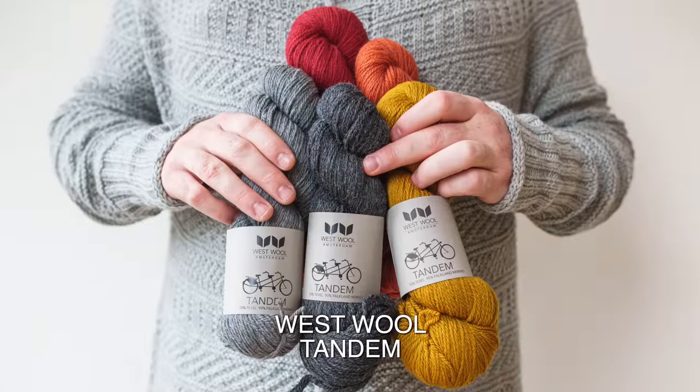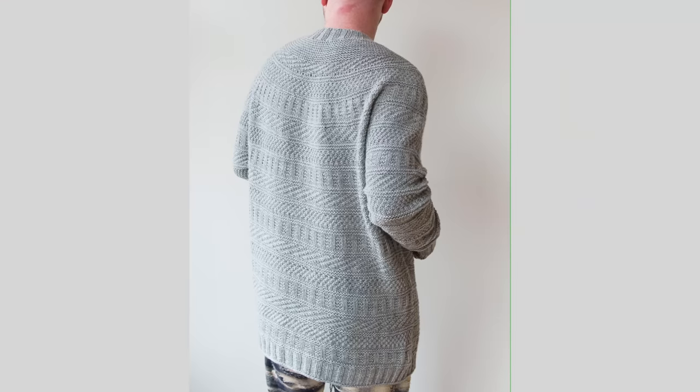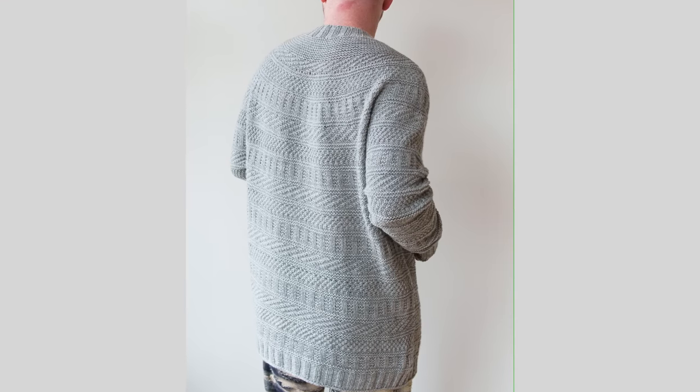To get started with your Dustland Cardigan, you're going to want to find a really nice DK weight yarn. I really like non-superwash wools because they don't stretch out so much — they have a little bit more structure. But if you use superwash wools, maybe just go down a needle size because those can grow a little more. I used Westwool Tandem for the Dustland Cardigan. It's a DK weight yarn and you'll need anywhere between four to eight skeins. I used seven skeins for my size five, knit really long, with really long sleeves and a long waist.